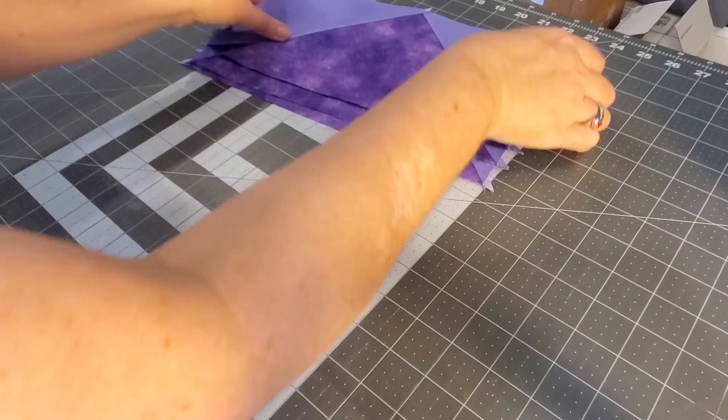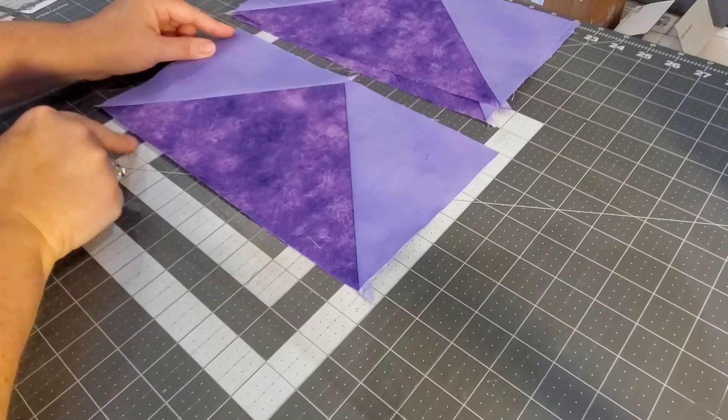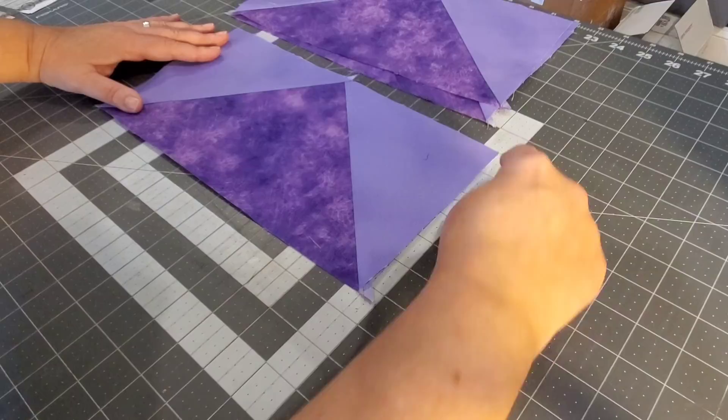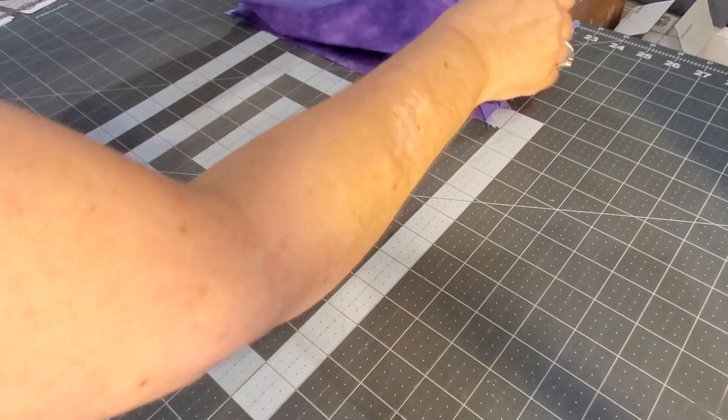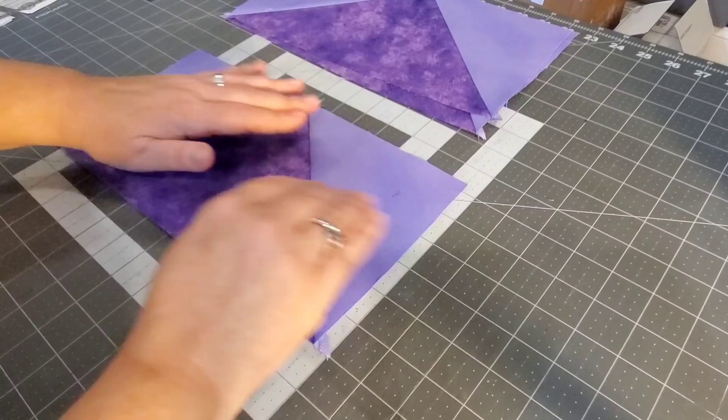Back from pressing — here are our four flying geese units. These should measure 12 and a half inches wide by 6 and a half inches tall. I could press one a little bit better, but 6 and a half. So there is the method for four at a time.